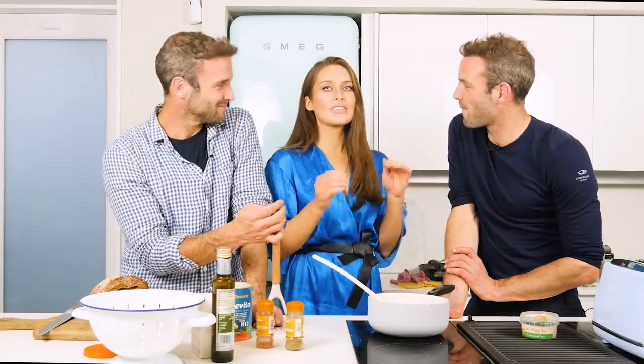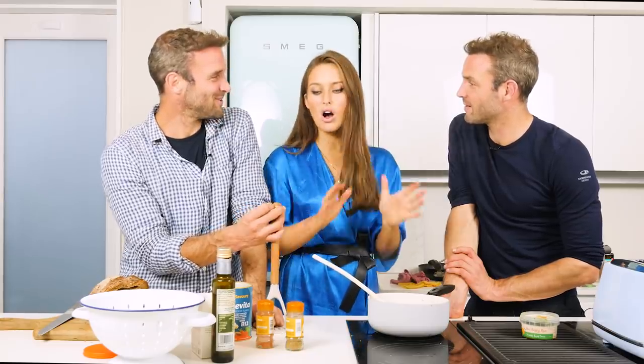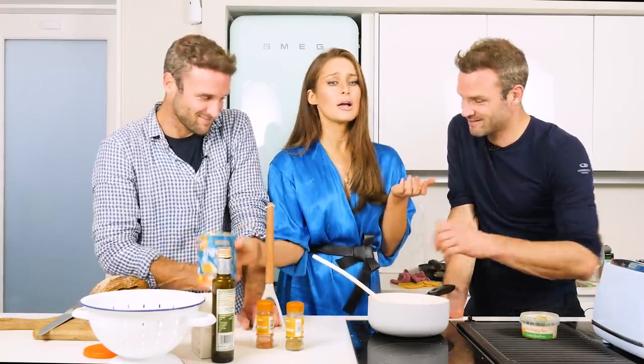So is this a brekkie recipe or a dinner recipe? Oh my god, I have it for breakfast, lunch and dinner. My parents have just turned vegan and they swear by this recipe — they make it all the time. And if you can turn my dad, who was a beef farmer, into a chickpea scramble lover, you know, anything's possible.